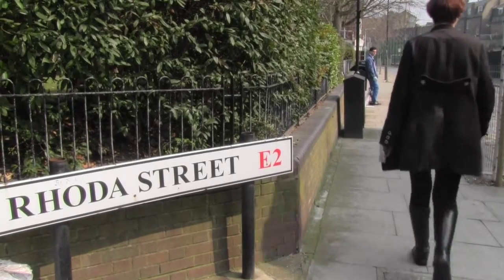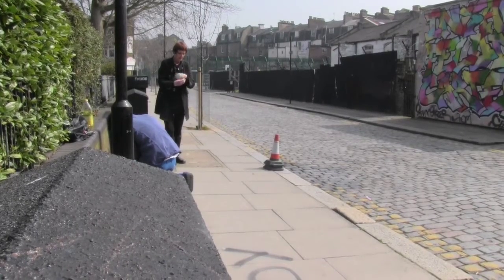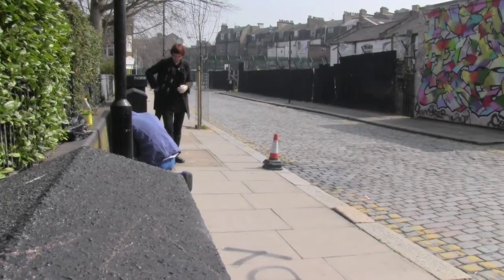This is a little cobbled street just off the Boundary Street in the London area. I had my studio here for 19 years, so I know this place very well. I've pounded these streets many times.